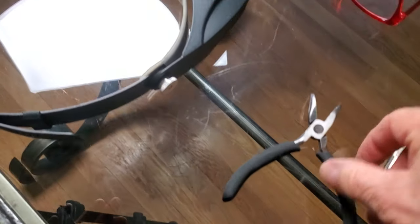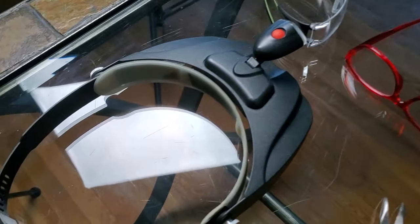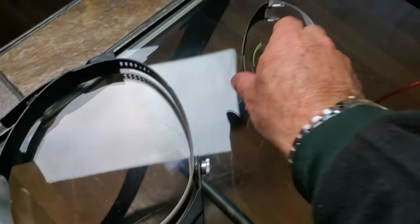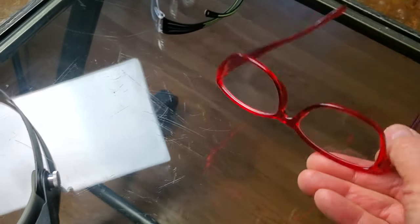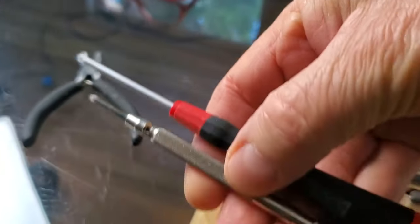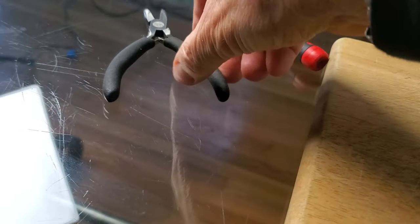I also have a clean glass table with a wooden floor, not carpet, so that if something drops I have a good chance of finding it. I have a headlamp, safety glasses or magnifying glasses from a drugstore for about two dollars, and a couple of screwdrivers and a pair of pliers.